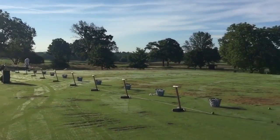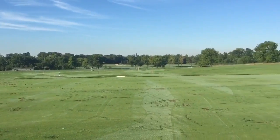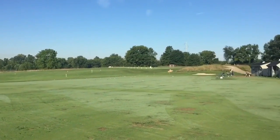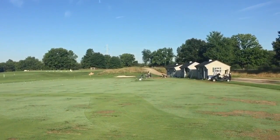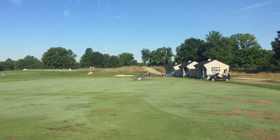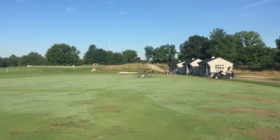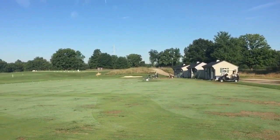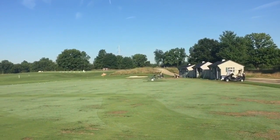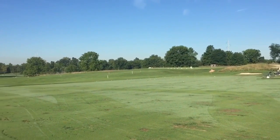We have a full area up here on the upper range, and over to the right you can see our teaching area. The teaching area is primarily for all the lessons we do. The three sheds are equipped with electricity, we have our demo equipment, our TrackMan, and our FlightScope. So we have full access on our range to all the equipment and monitors needed to help members with lessons and club fitting.